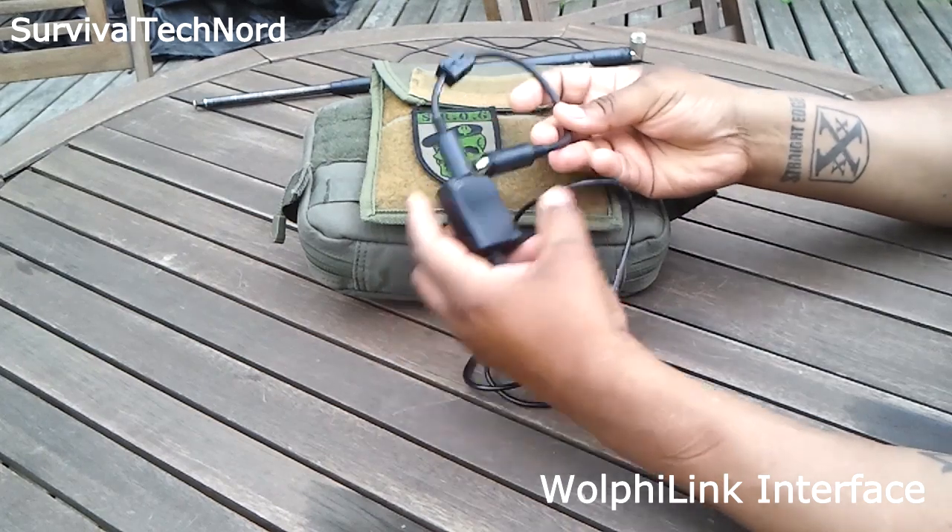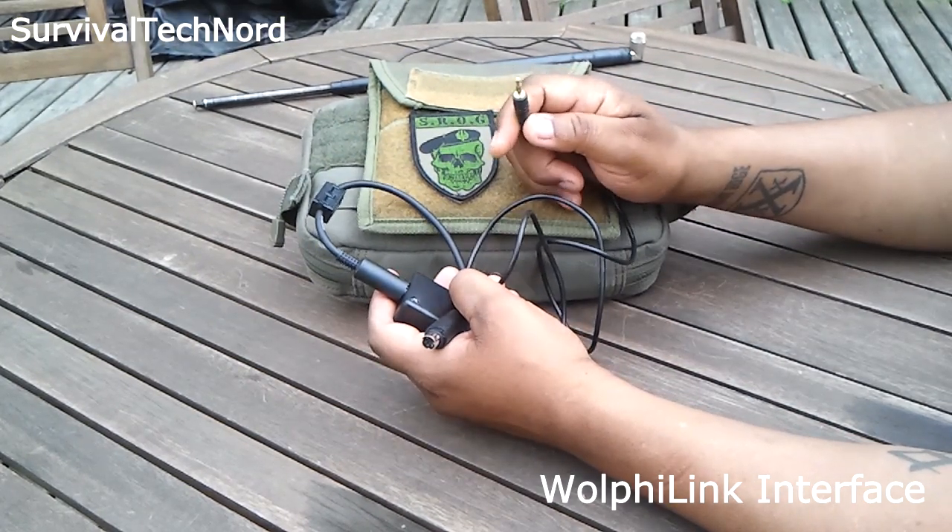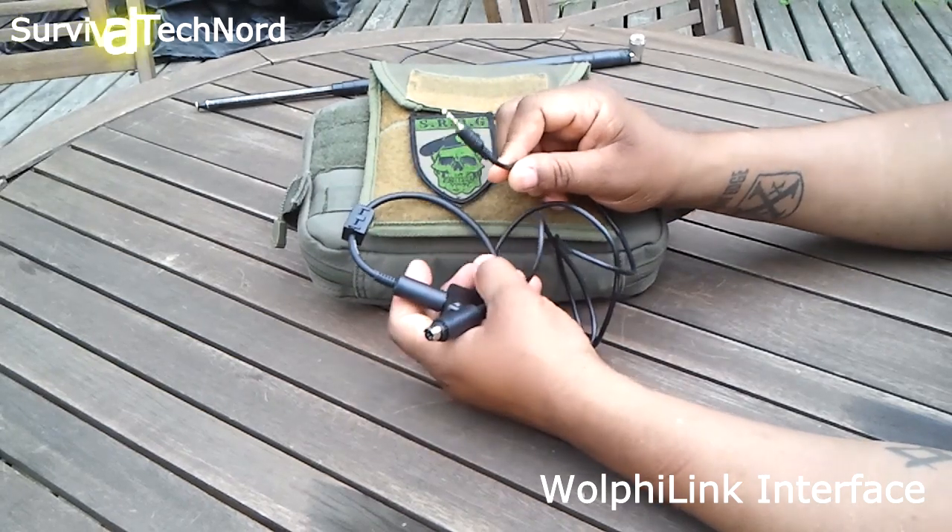We've got a cable for the digital port, and we have a 4-pole TRRS connector. It holds the mic and speaker data.